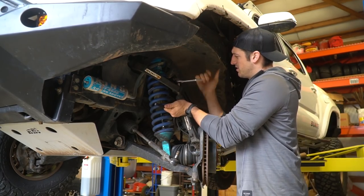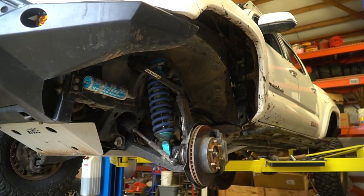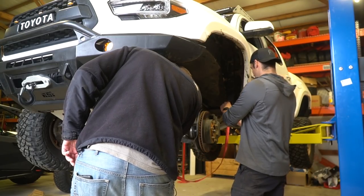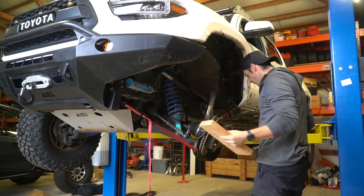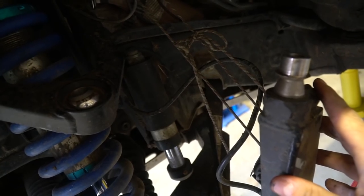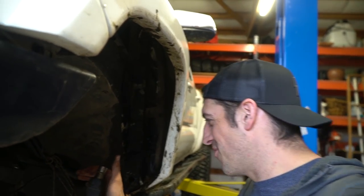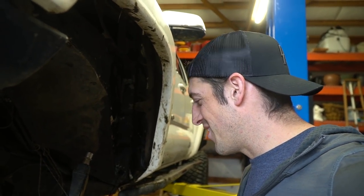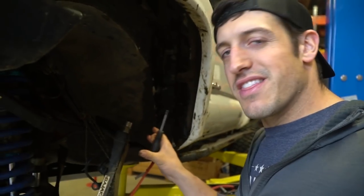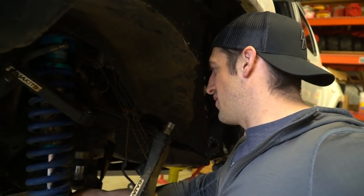I gotta get something up underneath — usually I get like a nice piece of wood. Give me your wood, Tyler. Putting the strap on and tightening it up under the bottom of the lower control arm. I'm drawing a blank on the — you really should have briefed up on my truck anatomy. I got this lower control arm assembly and hub assembly all tied up here in a bow. Our next step is to try to fish this CV axle out.